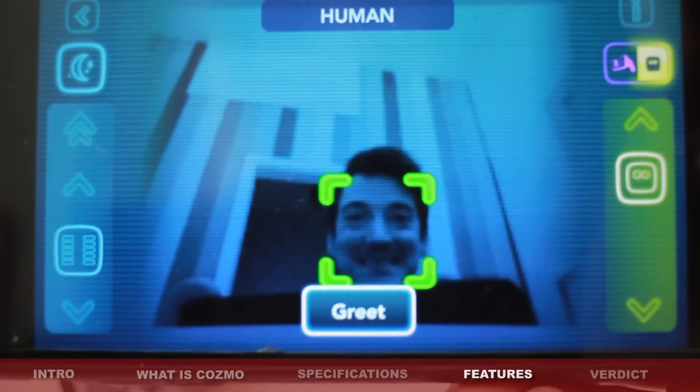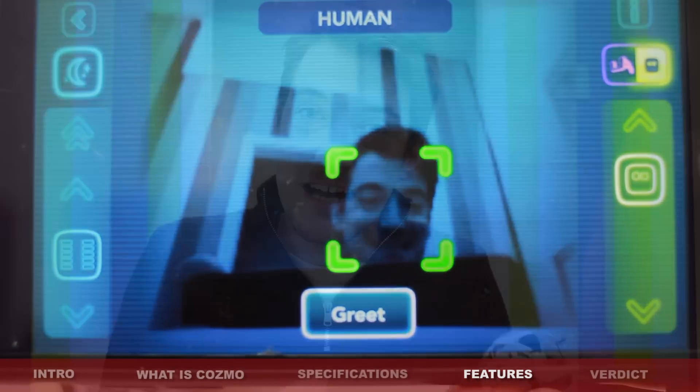But he does have facial recognition, and of course he recognizes when he sees a cube or object he wishes to explore further.